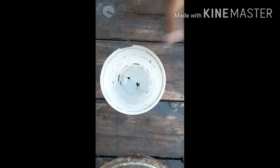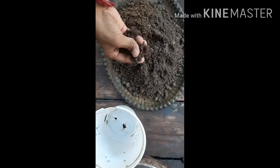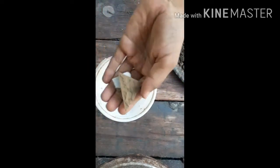This is the pot in which I am growing it, and this is the soil mixture — it has 50 percent normal sand and 50 percent normal garden soil. First, we put some stones at the drainage hole; it is very important.